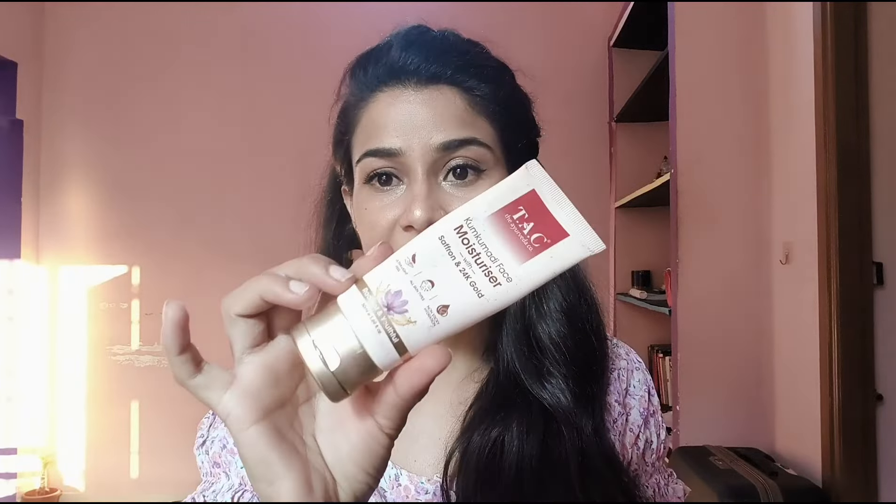So let's get started. Which product is it? This is a product from the TAC company — T.A.C., which stands for The Ayurveda Company. And this moisturizer is the Kumkumadi Face Moisturizer.